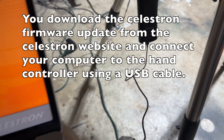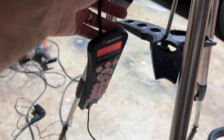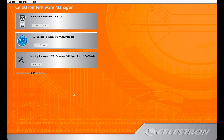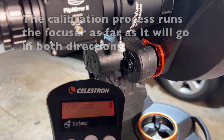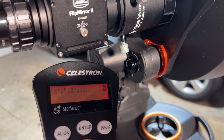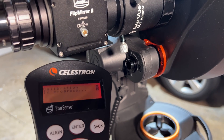To update the firmware in your hand controller, go to the Celestron website and download the Celestron Firmware Manager. Then hook up your computer to the hand controller via a USB cable and run the software — it determines what you have attached and updates all the firmware accordingly. It takes a little time but went pretty easily. After the firmware update, the first thing you need to do is run the calibration process, which runs the focuser from one end to the other and back so it knows the full focus range.